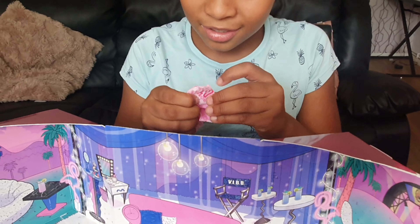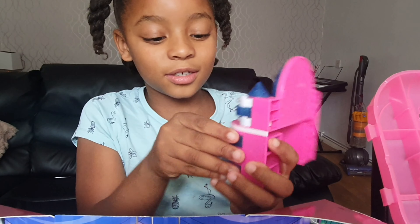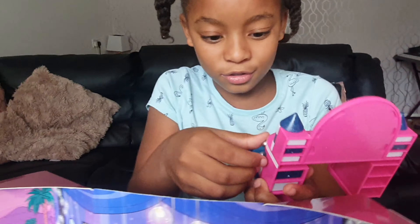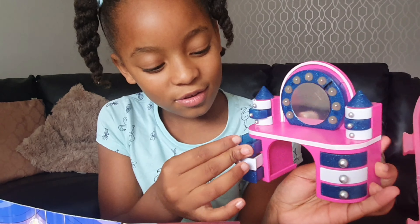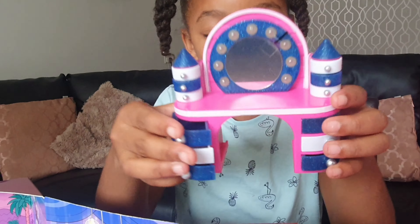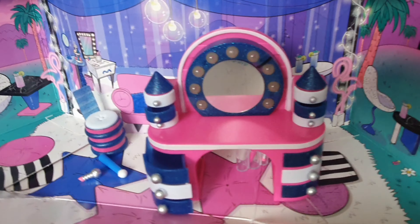Oh my god, or shall I say OMG. But look at this — the drawers actually work! They actually open and close. It's so cute, that's cool. Let's push every drawer in there. But can you see that? I think you can. It's so cute, I just love it.